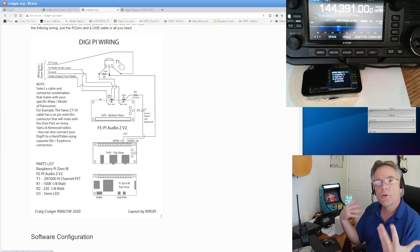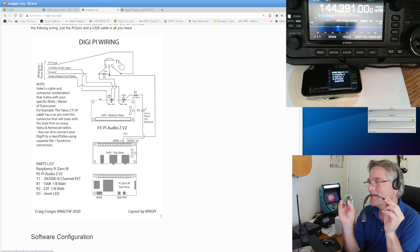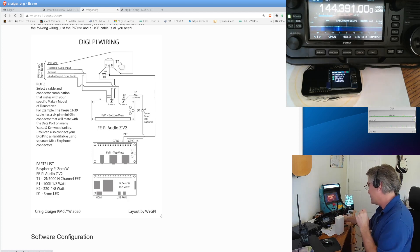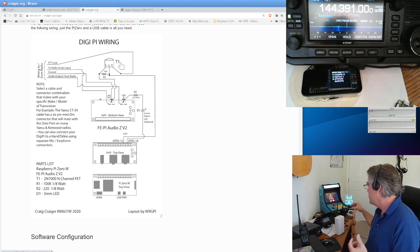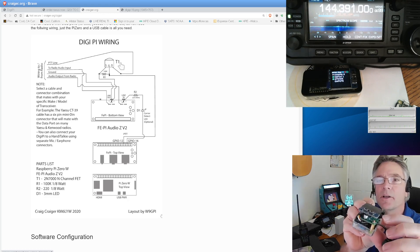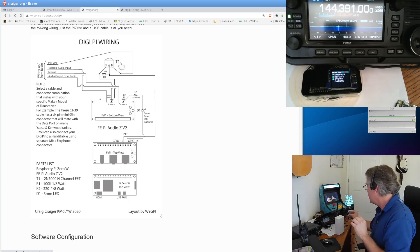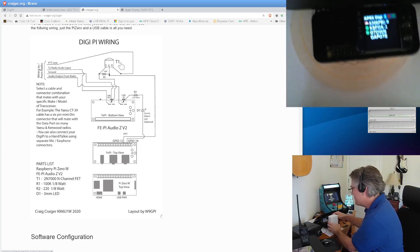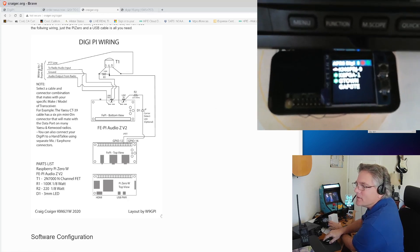So there are two kinds of DigiPi. Class A is just the Raspberry Pi Zero and a USB cable, but usually requires a more expensive radio. Class B is where you put together a complete unit with a Pi Zero, an audio board — this one happens to be the FEPi — and optionally a monitor. The monitor totally makes the DigiPi work; you can really see what it's doing.